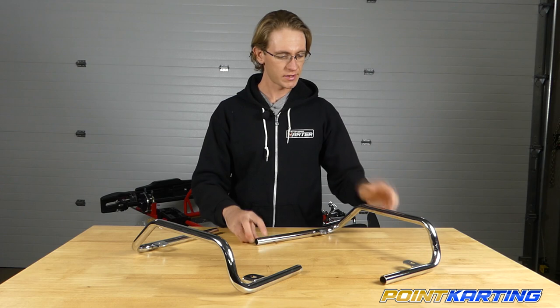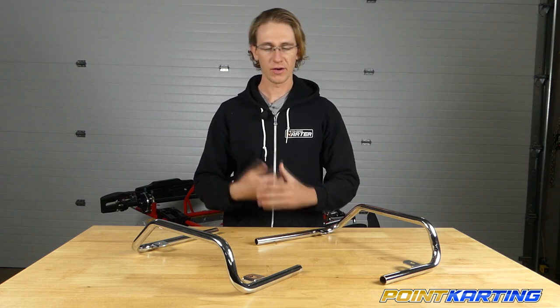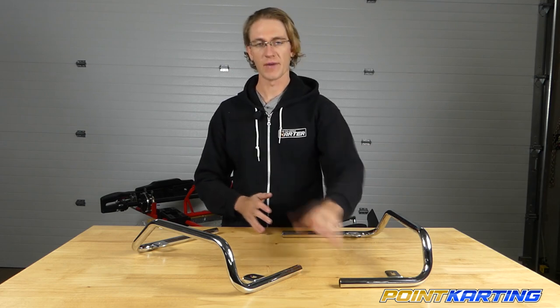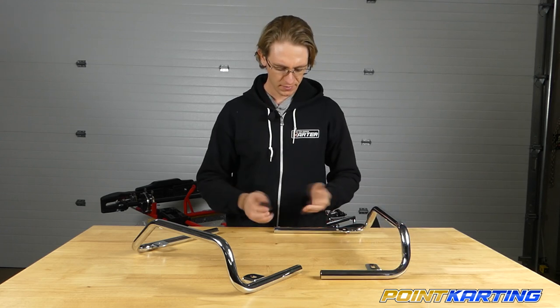When ordering these, it's very important to specify whether you need the right or the left side. The frame tube closest to the front of the chassis is going to be further in, in what's called the waist area of the chassis, versus further back, closer to the motor or the brake assembly.